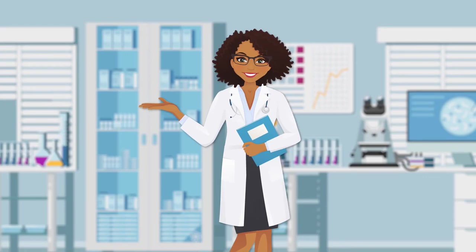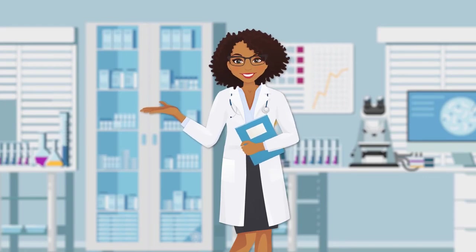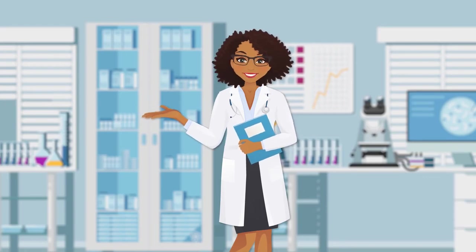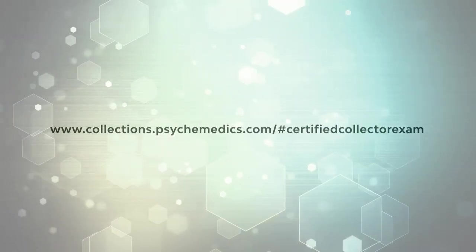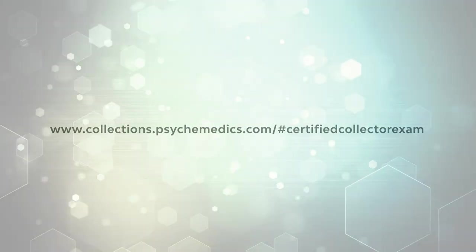Now that you have learned the simple steps to a perfect collection, it's time for you to complete your certification exam. You will find it at the address on your screen. Welcome to the Psychomedics family.